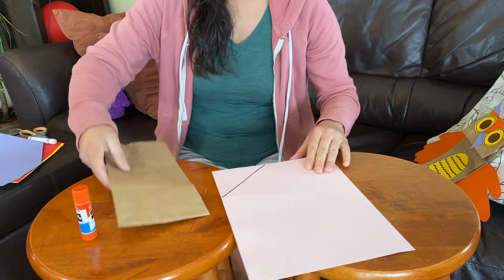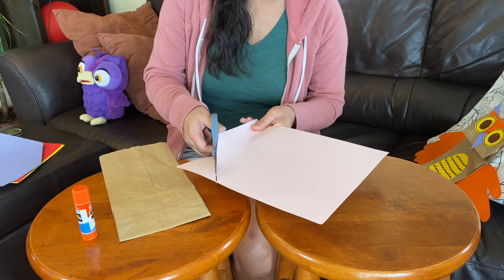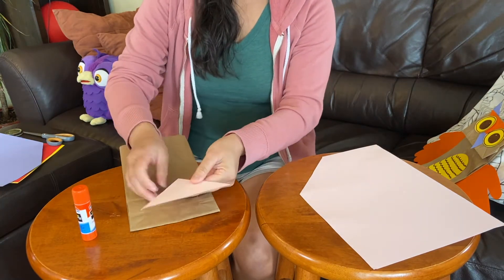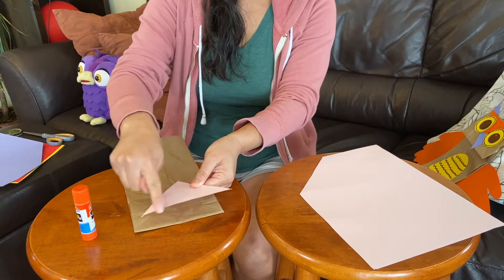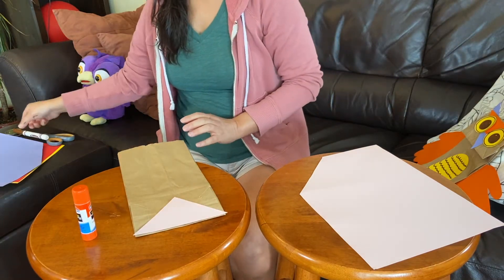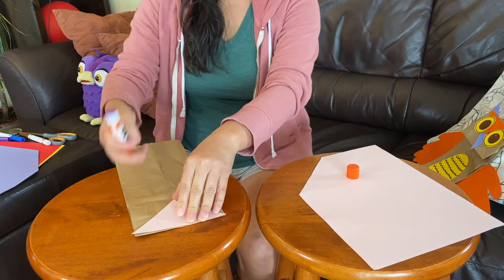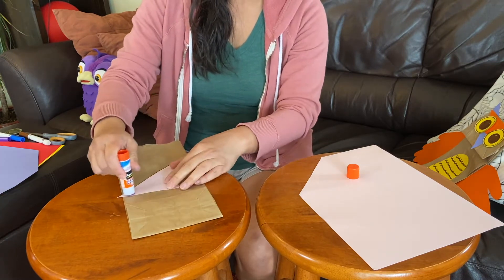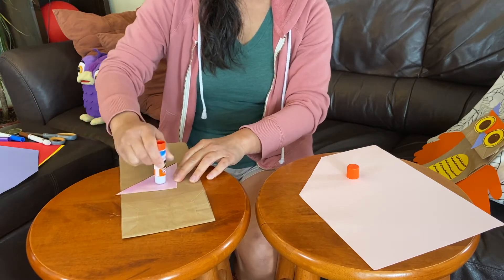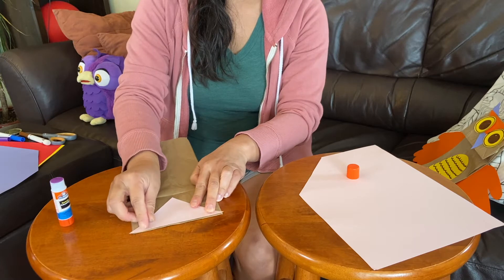Flip back this way because that's the way we want to use. Now I'm going to just cut against that line. You see how there's some marker line right there — I'm going to use the other side so there's no marker. There we go. And now I'm going to glue that triangle onto this flap, so let's put some glue here. I have a nice pink triangle and I'll put it on right there.